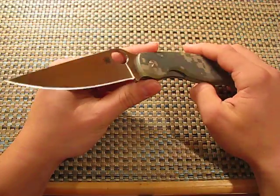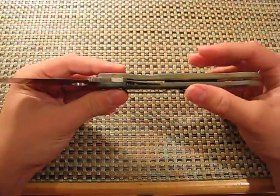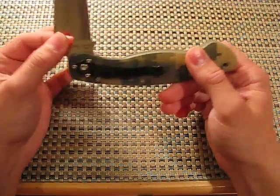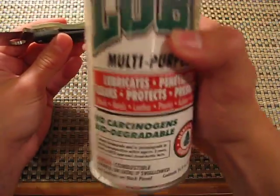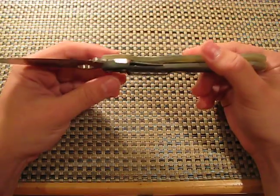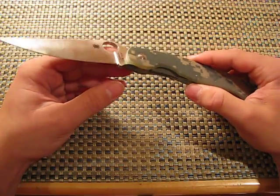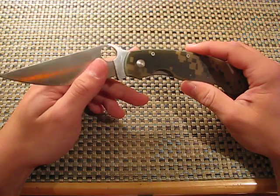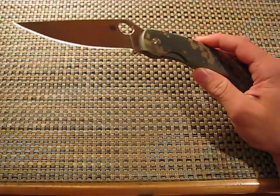Deployment — I'd say it's smooth. Could it be smoother? Yes. It rides on bronze phosphorus bushings. Is it the smoothest deploying knife? No, not at all. But can you add some oil like Ballistol to make it smoother? I'm sure you can. I was testing it straight from the factory with standard protocol — no lube, no sharpening, just stropping. So is it smooth enough? Yes, it is. Deployment is decent. Bronze phosphorus bushings.